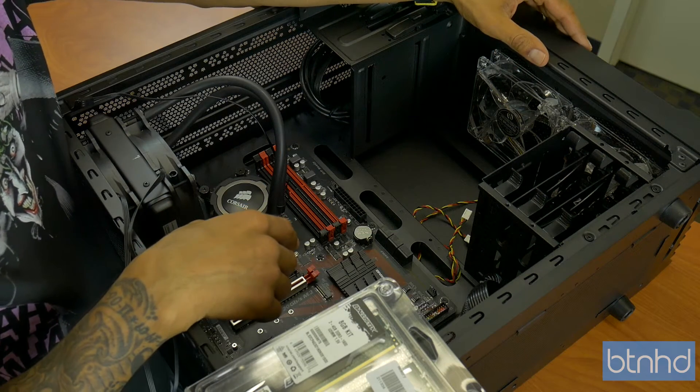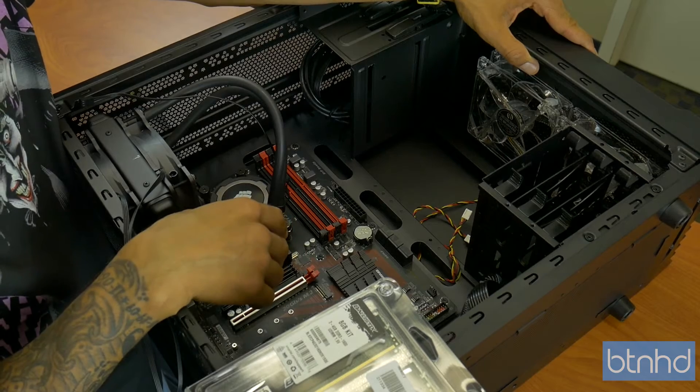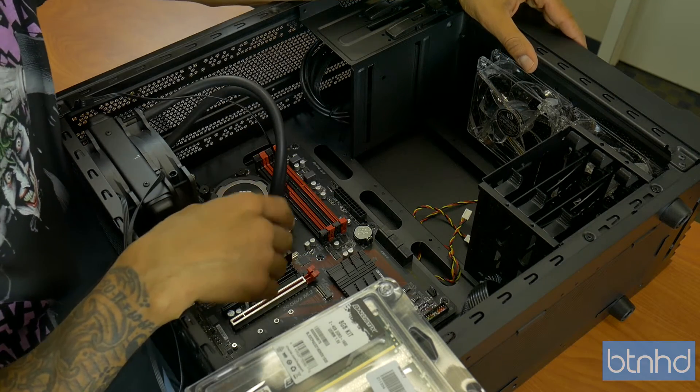Hey guys, welcome back. This is Bruno from the BTNHD and we're continuing our 2016 end of the year PC build, codenamed Special Build.